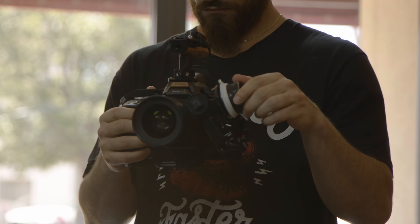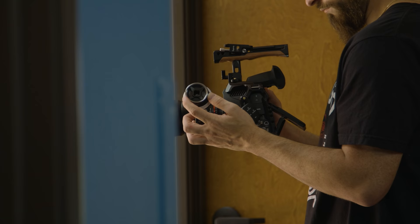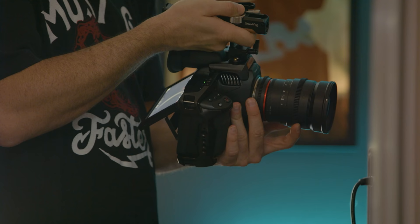If you want to know more about the SmallRig follow focus, check out the link in the notes below. And using something like this effectively does come with practice. Even pulling right off the lens, getting a feel for your lens — how far the throw is, how sensitive the ring — it all comes to just working with it.